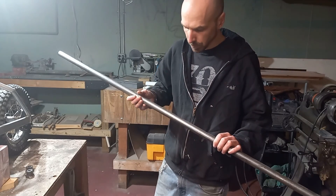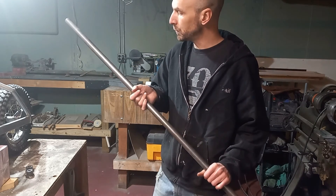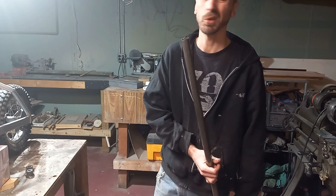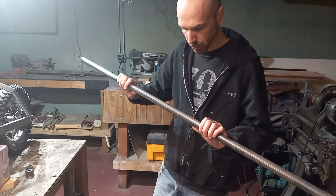To build the frame we're using this one-inch steel tubing. It's a 1/16-inch wall, low 60. And we just gotta bend it into our shape.